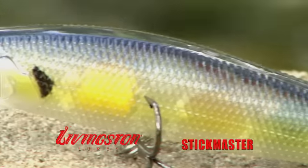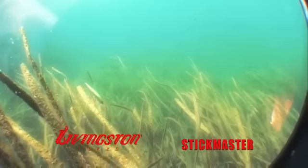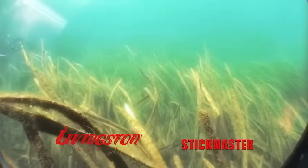With its tapered three-inch body and precision-tuned bill, Livingston's Stickmaster can quickly dive down four or five feet on the jerk, then rises toward the surface like a wounded fish on the pause.